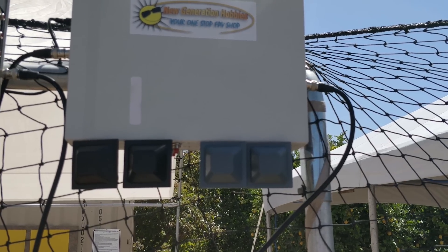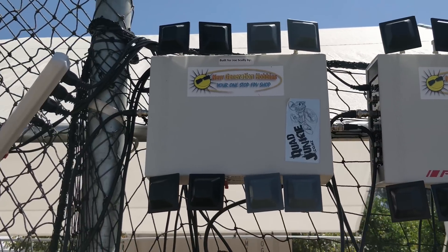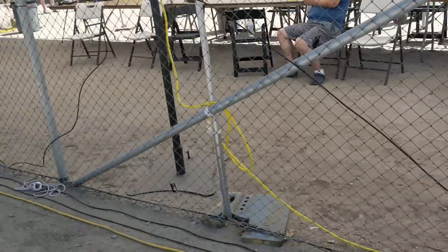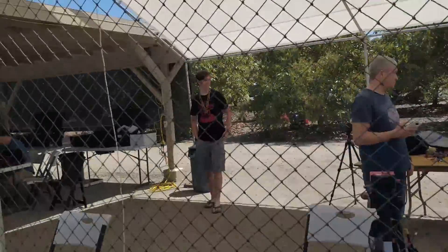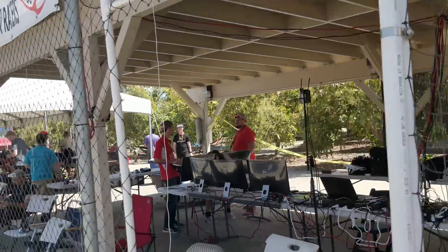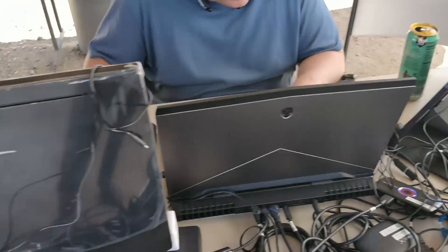They're using quad diversity on every single channel and running eight quads on every single heat, which is insane — there's never a single person complaining of video issues. They've got all the video wires hanging from the ceiling. All the pilots come in, plug in, and fly. It was one of the smoothest setups I had seen on any race day anywhere — I was totally blown away. These quad diversity boxes can actually be daisy-chained together around the track if needed for more intricate courses in the future. The setup just takes a little bit longer, of course.